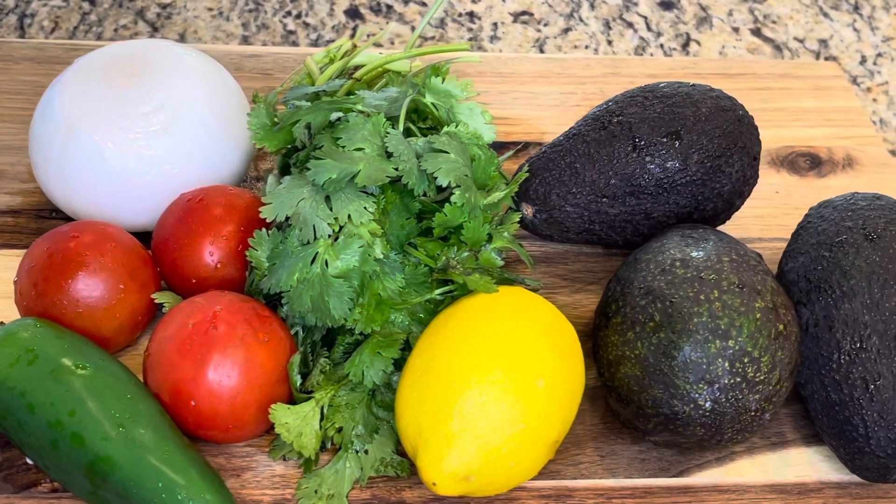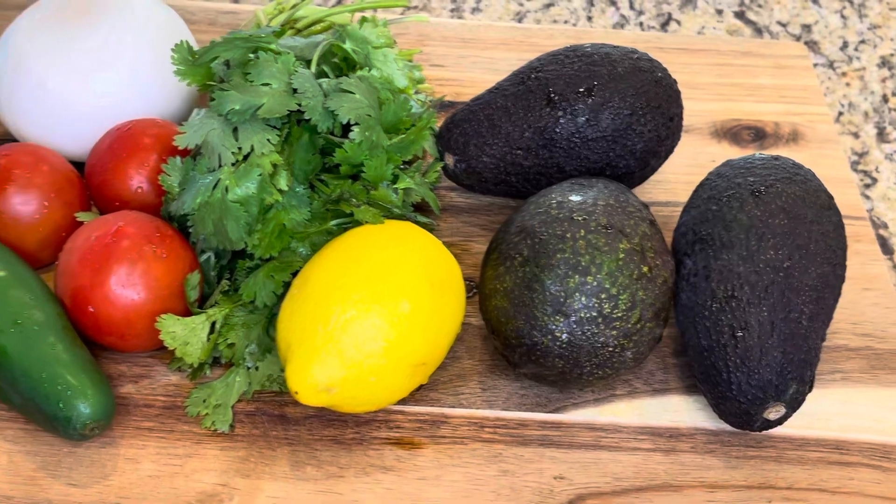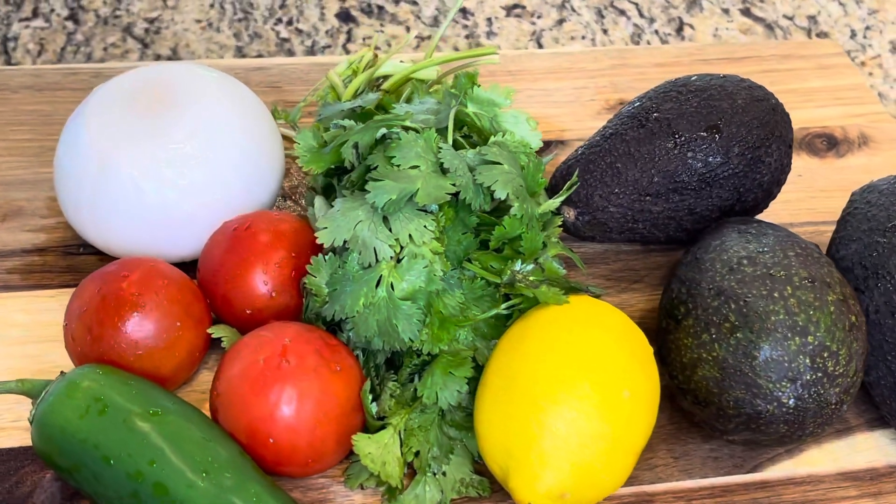For this recipe I'm going to be using three avocados, a lemon, cilantro, tomatoes, jalapeno, and an onion.